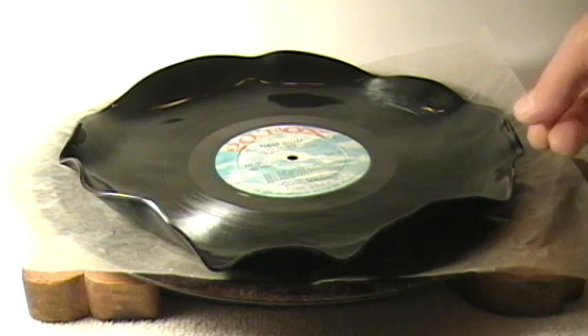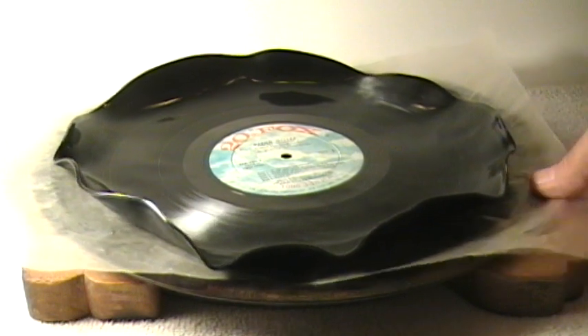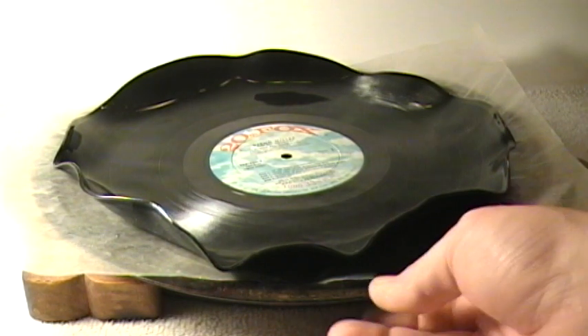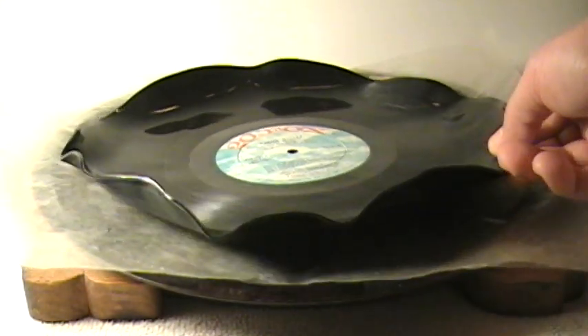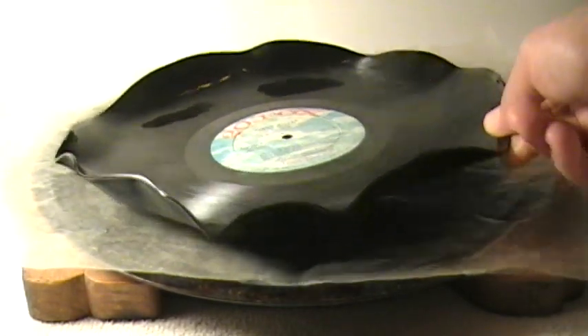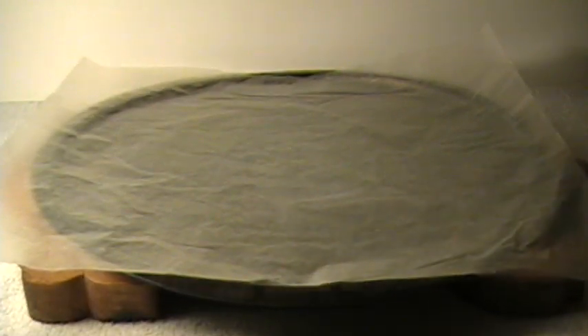And what she said, basically, through some experimentation, you put it in the oven at about 250 degrees for about five minutes using a little pizza pan. The 12-inch platter record seems to fit perfectly in there. And underneath the disc, before you put it in the oven, you lay it on a piece of wax paper, which is also about the same size.